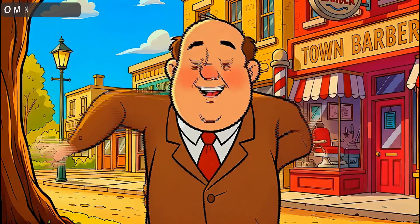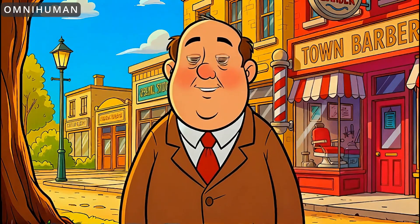Her teeth are messed up and her tongue's out too far in a few spots. The bigger issue is that the waves in the background are in slow-mo and some of the water isn't moving at all.